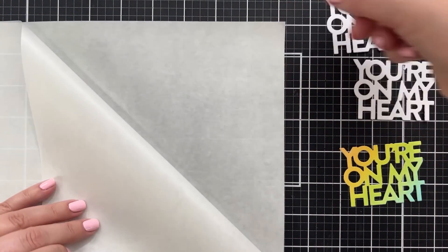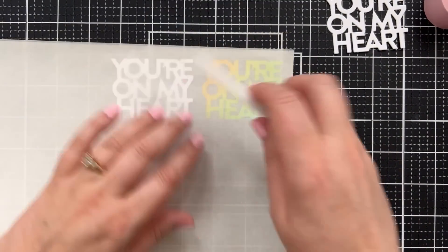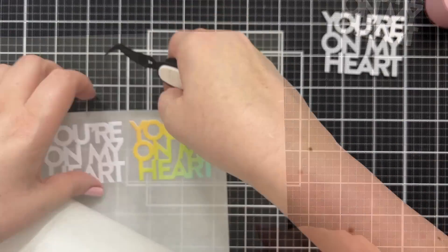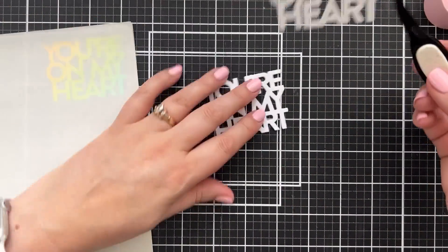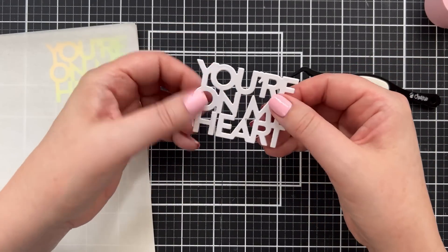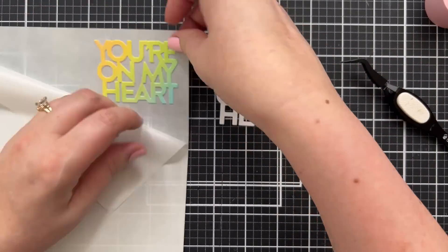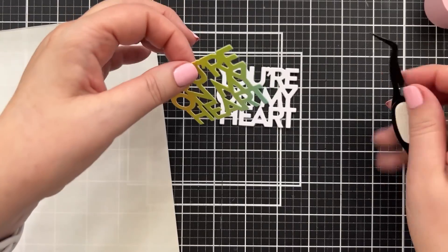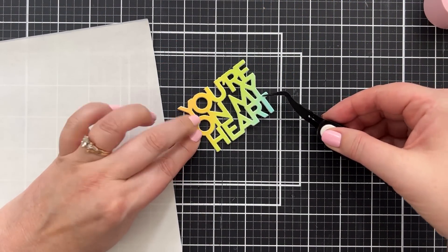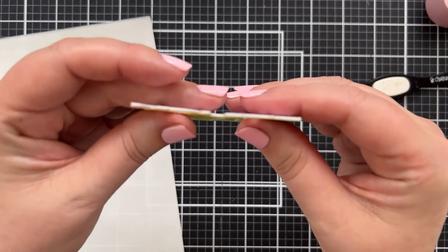Next I'll use the Simon Says Stamp micro dot adhesive and burnish this a little bit to press my die cuts and pick up that micro dot adhesive on the sticky part of the paper. I'll stack my die cuts — these micro dots are really great for stacking. I used to use spray glue a lot, but I never liked spraying something in my house, so the micro dots really are a wonderful way to stack die cuts for quick dimension.